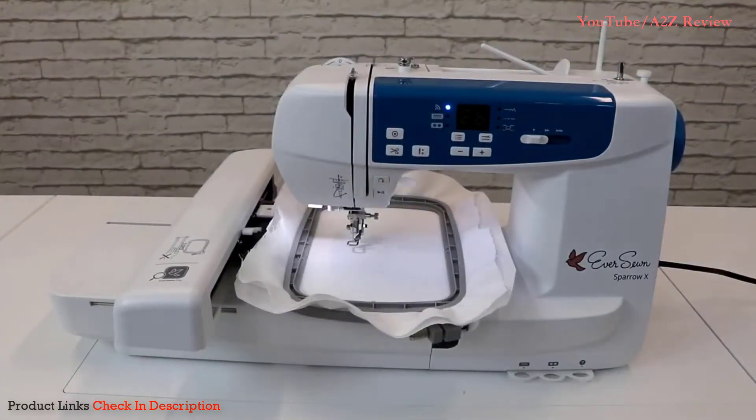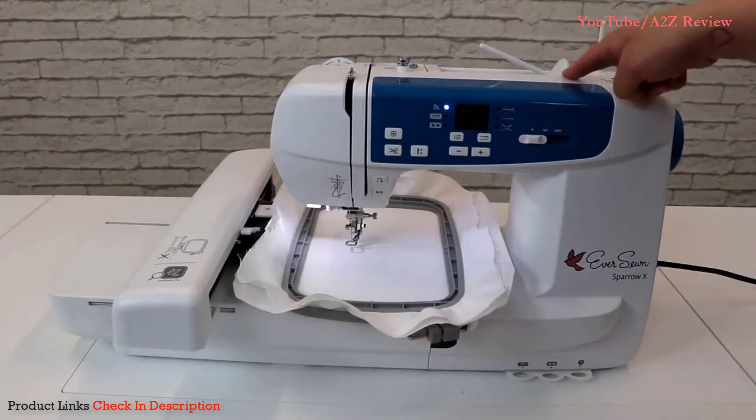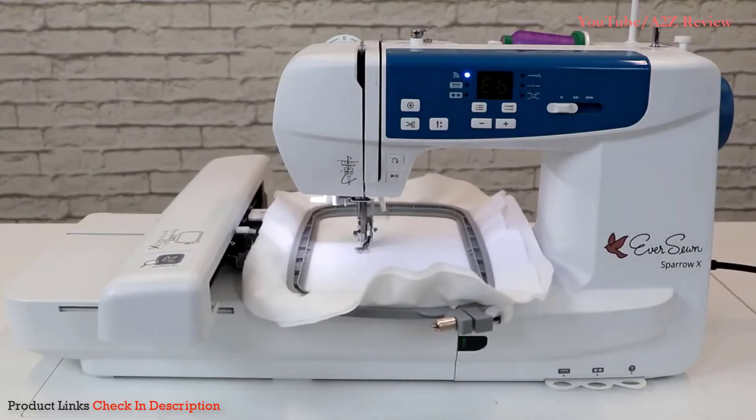As you go to thread the machine, you'll notice there are two spool pins — one vertical and one horizontal. Be sure to use the vertical spool pin when using metallic thread. During the embroidery process, you are free to walk away and monitor progress from your smart device.